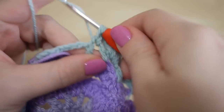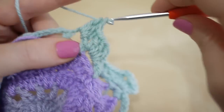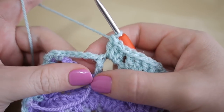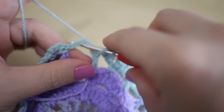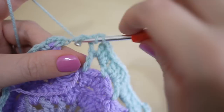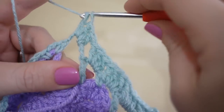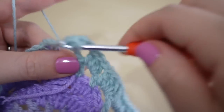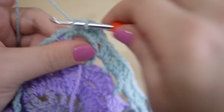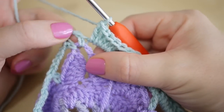You then have another chain three space and you're going to do three trebles in there — one, two and three. If you've not guessed it already, you've got a chain five space and you're going to do five trebles around there.